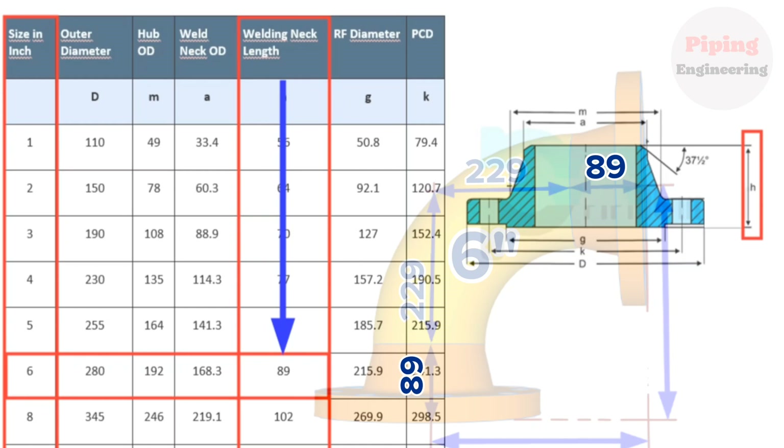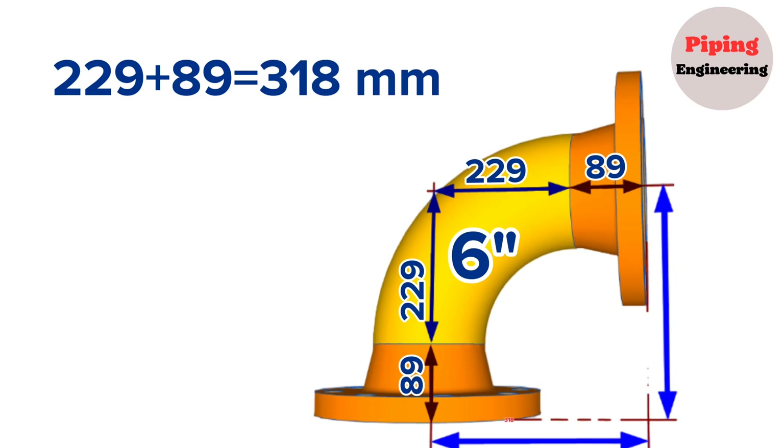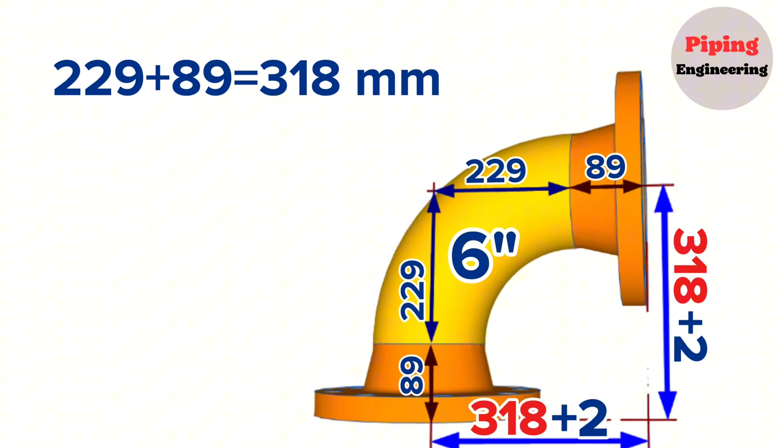Now we can write these dimensions on our example. In this example, we calculated and found that the distance from the center of the 90-degree elbow to the weld neck flange face is 229 plus 89, which equals 318mm. The other side of our spool will also be 318mm. During fit-up before welding, 2mm should be added, placing the flanges at 320mm, so that 318mm will remain after welding.